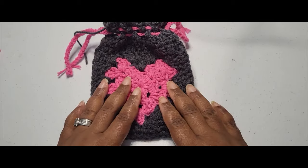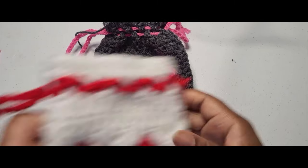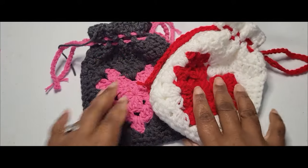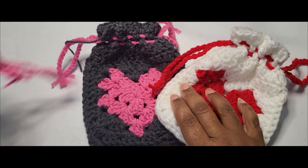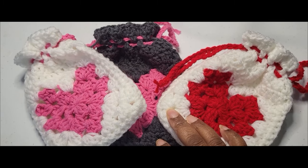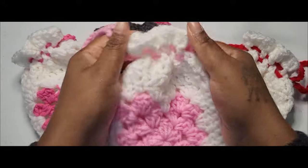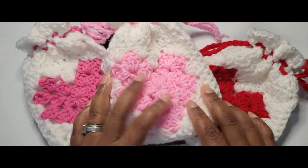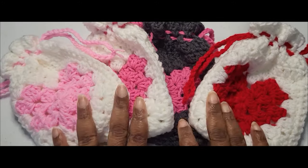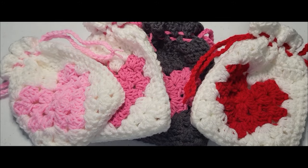I hope you enjoy this, and again you can make this square to do quite a few different things. If you look on my page, I do have the tutorial for just the granny square. And as always, thank you for coming to the corner, and I'll see you in the comments section.